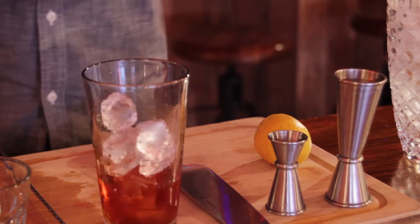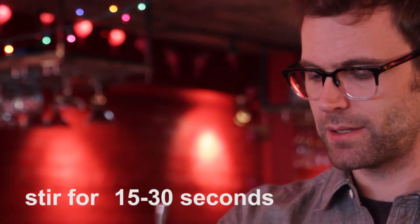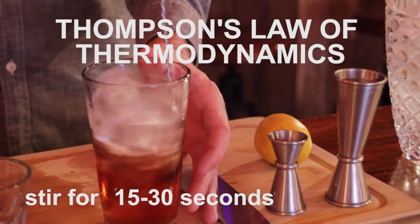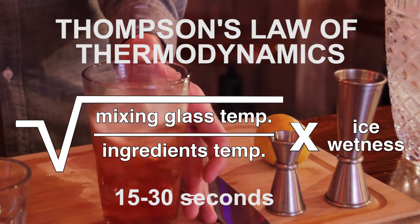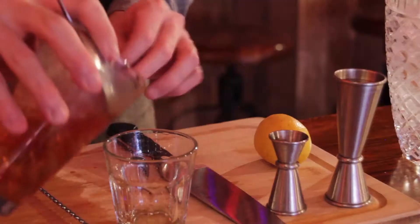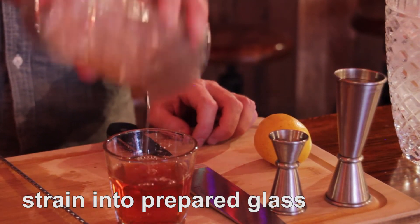Now we just need to add some ice to our glass. Typically you'll be stirring anywhere from 15 to 30 seconds — it's all thermodynamics. It depends on the temperature of your mixing glass, the temperature of your ingredients, and how wet or dry your ice is. And we use a julep strainer to strain this into our glass, which has absinthe in it.